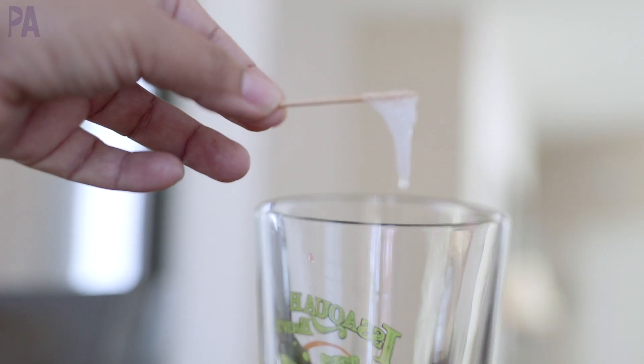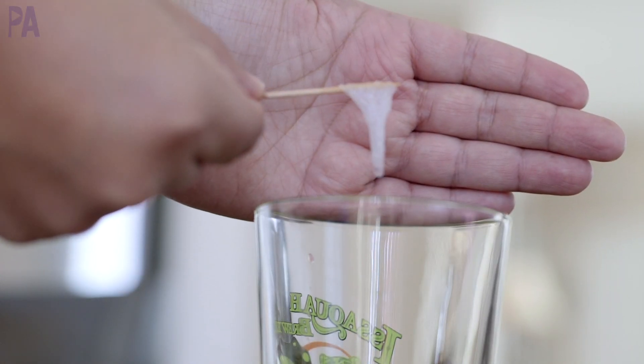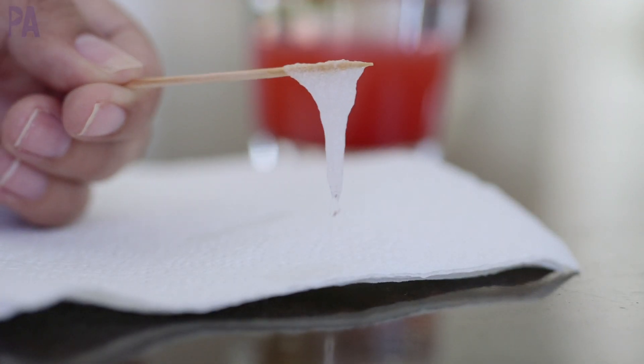At this point you can make some observations about your strawberry DNA — you can talk about how it looks, what the texture might be like, how it smells, and lots more.